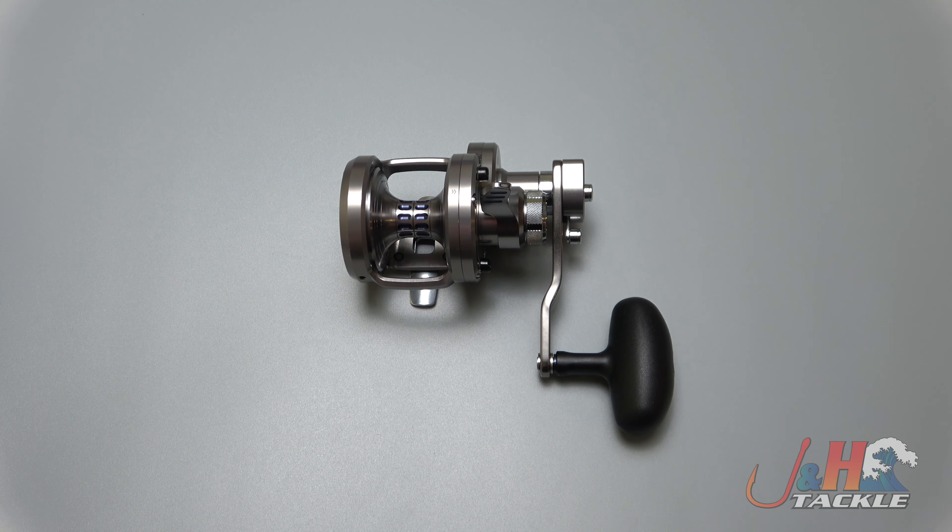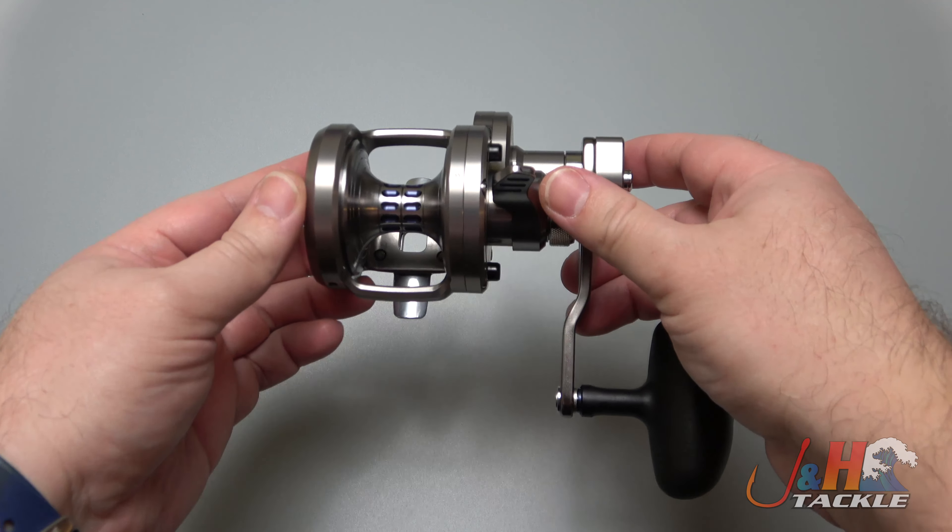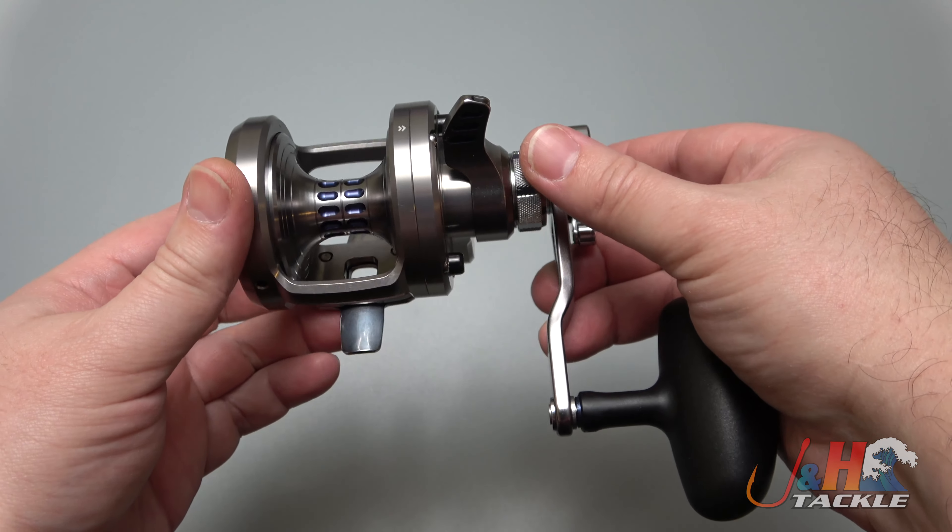Hey guys, it's Josh over at J&H and this is the Daiwa 2020 Saltiga 20 size 2-speed lever drag reel.